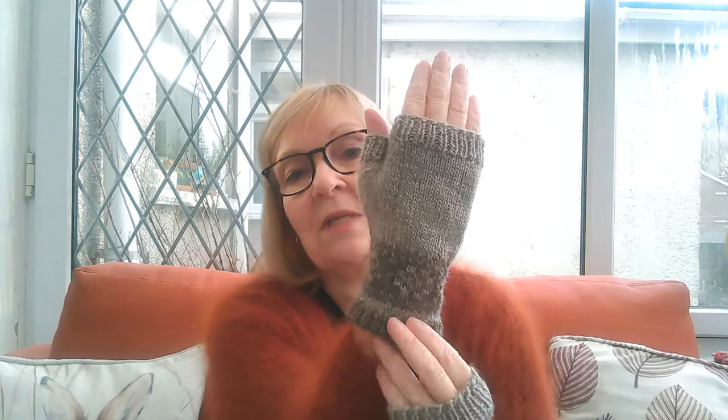Jodie said why don't I keep them and give them to her on Mother's Day, which is next Sunday, March the 10th, in Britain. I know in America and maybe other countries you celebrate on a different day. So I'm going to wrap those up for her with a few other little bits and pieces for Mother's Day.